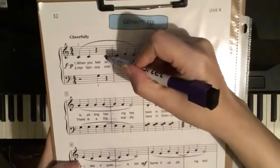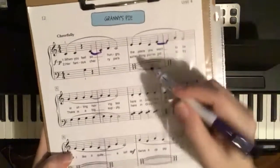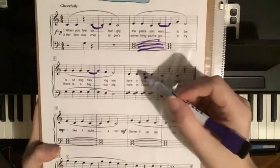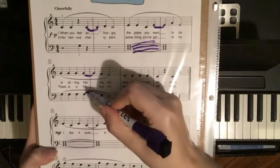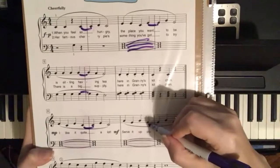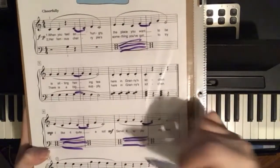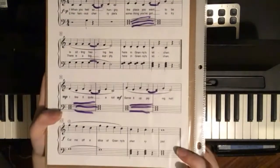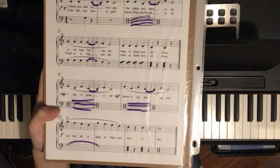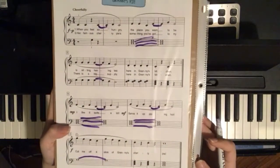Okay, hold this note extra long, this note extra long. Also we are holding all of those. The second line we're holding this one, we're holding this one. Line number three we have this one and this one, and we're holding all the left hand notes there. And there. Finally, we're holding this note here. And that's it. So try to make those marks in your music so you know which notes you are holding extra long.